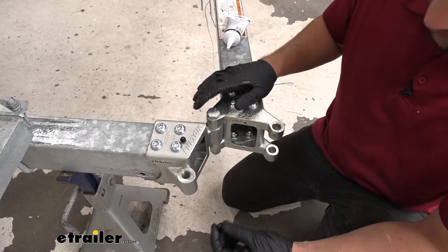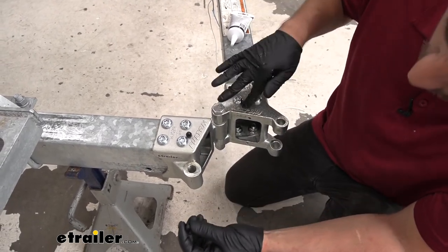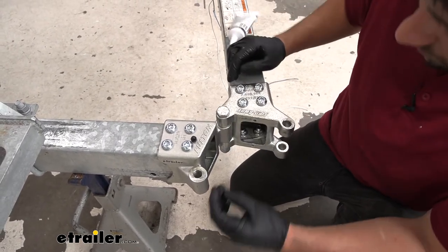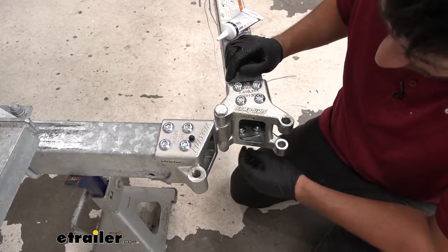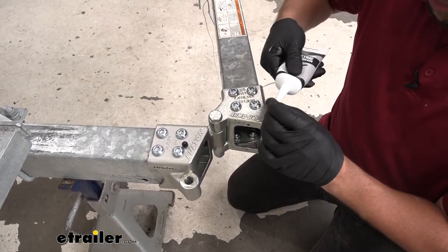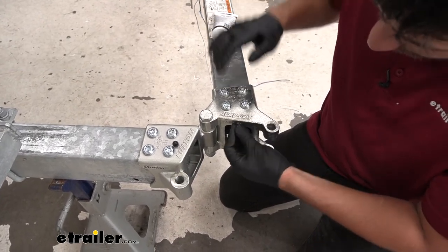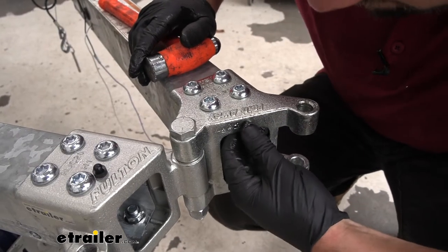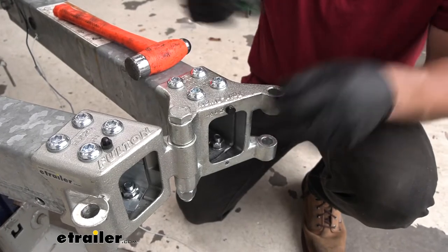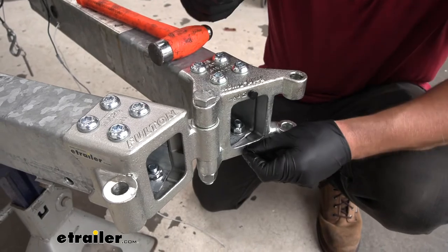In your kit you're going to get some little rubber bumper pads. If we look on the coupler side of our hinge you'll see two little holes in the casting — we're going to install those bumpers into those holes. It is a pretty tight fit so get some oil or grease to help get them in place. It's a little bit easier if you have a flat head to pry those sections into position, but be careful not to damage the rubber.